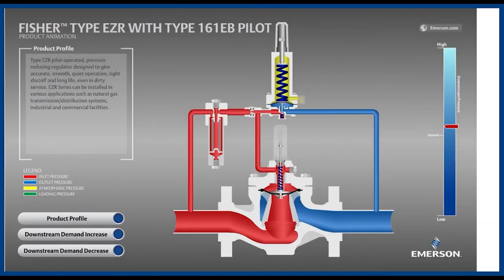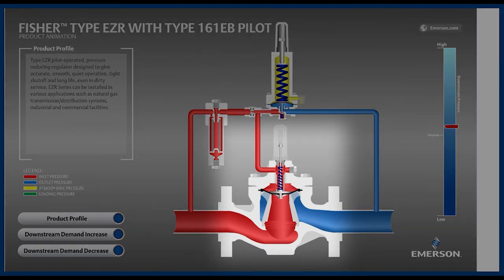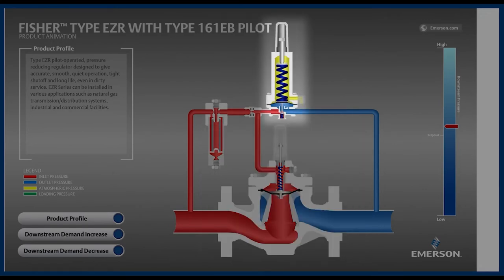In this video, we will learn how the Fisher EZR pressure regulator works through this animation. The EZR is a pilot-operated regulator, so it consists of a main valve shown here installed in the flowline, plus a pilot installed above. Also depicted is a restrictor and a pilot supply filter for protecting the restrictor and the pilot from debris.